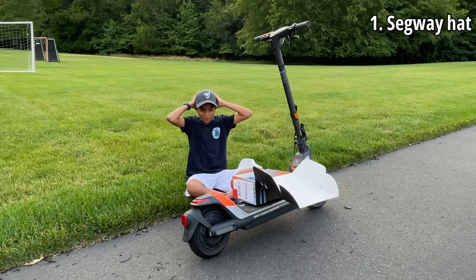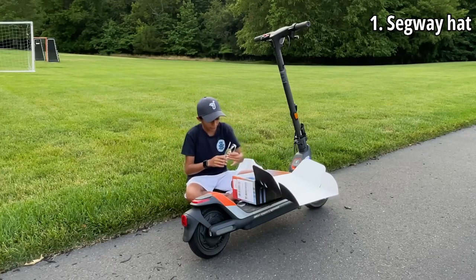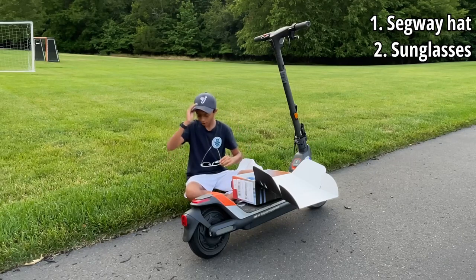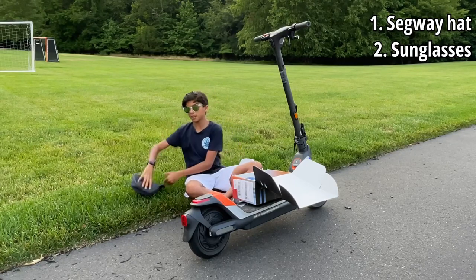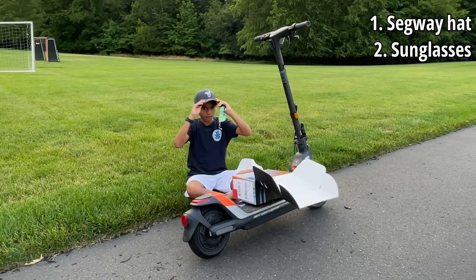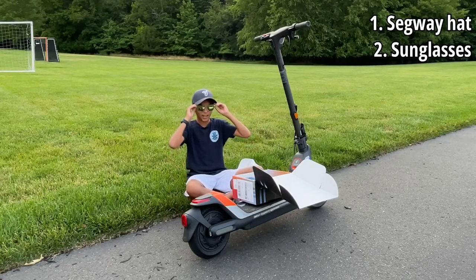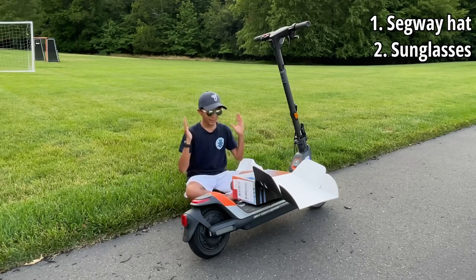Oh guys, how does it look on me? Comment down below. I think it's an adult hat, so it may look kind of weird. Alright, so now let's go to the second thing. Oh, we got some sunglasses — these are nice. Reflective. Look at that. UV eye protection. Let's try them on. I think they may be a little big. Try them on with the hat. Comment down below — how do you like it? I think they're kind of all adult stuff, so it may be a little too big. I'm a child.